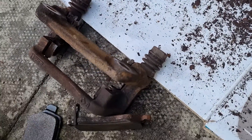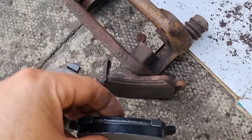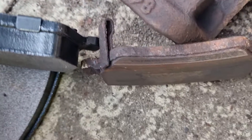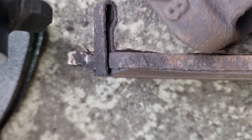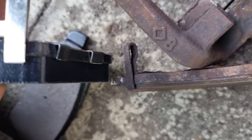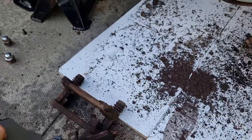I'll put these two together so you can have a look at the difference between the new and the old. You can see that one is almost in line, and this one over here has got plenty of room still to go. So I hope that helps you.